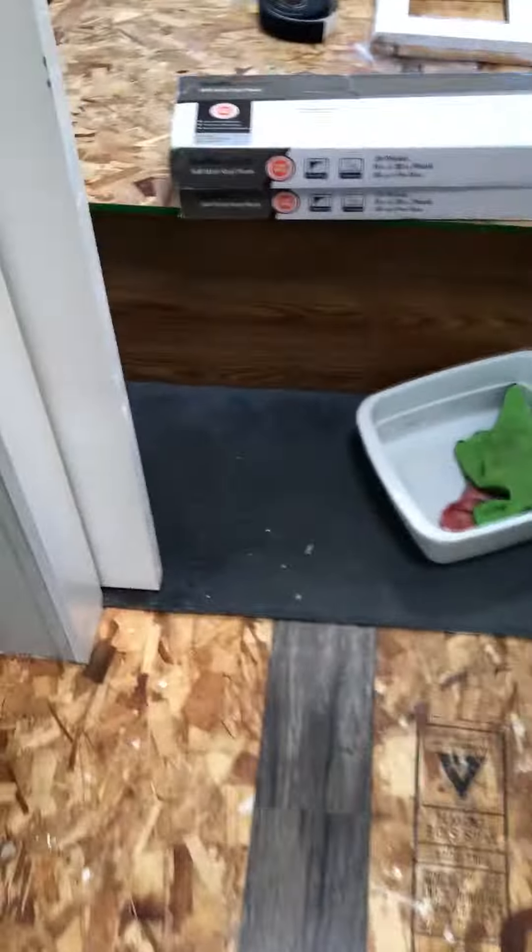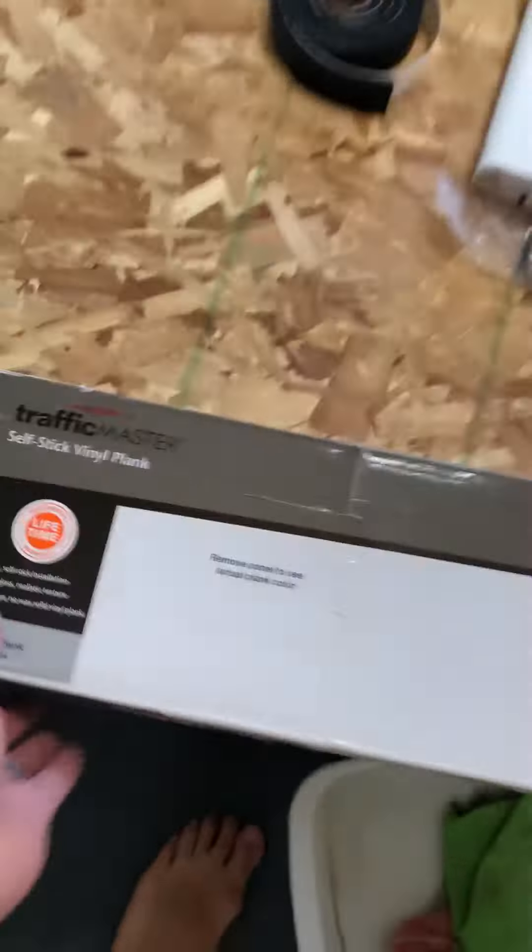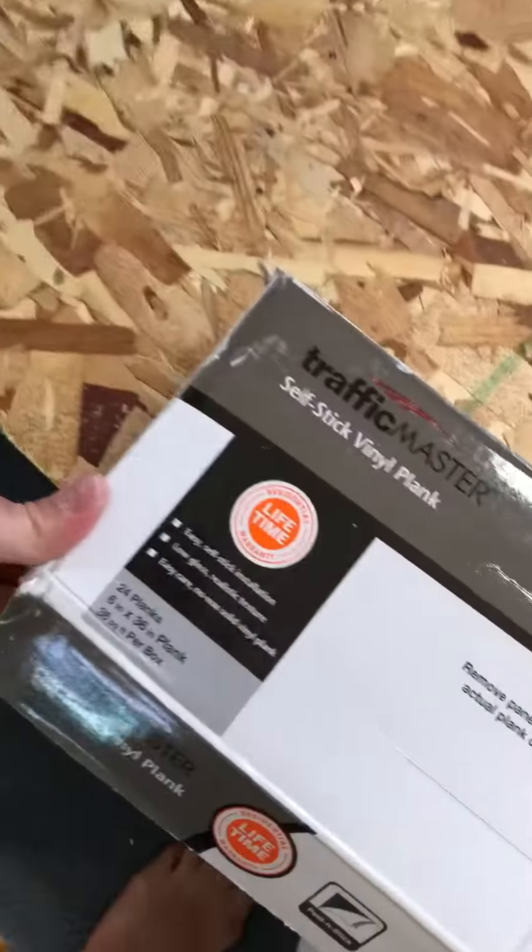The stuff I'm using is this Traffic Master Self-Stick Vinyl Plank. Got it at Home Depot. Pretty good stuff.